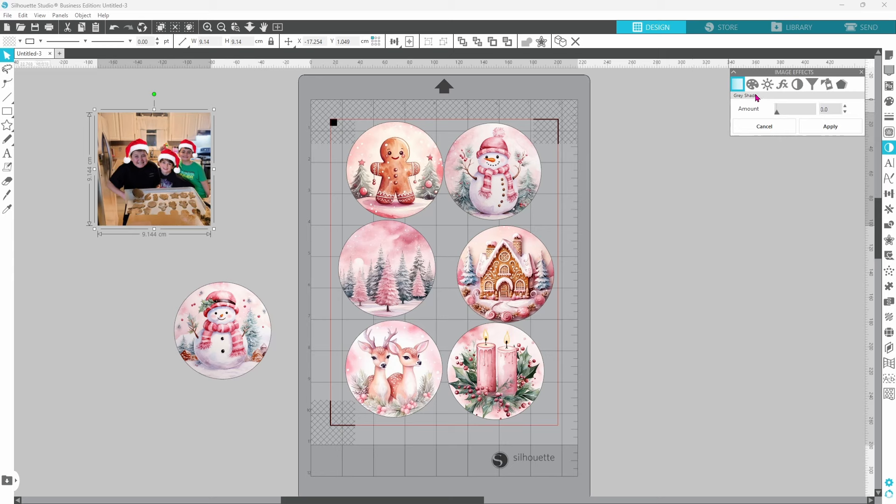Let's go over to our Image Effects panel. With the image selected we can do quite a few different things, but I'm going to concentrate on the brightness, the saturation, and the contrast today. You can play around with any of these options to get the picture just the way you want it, and then go ahead and click Apply.